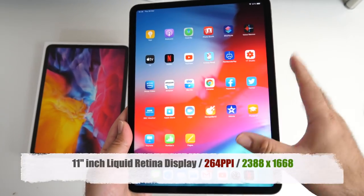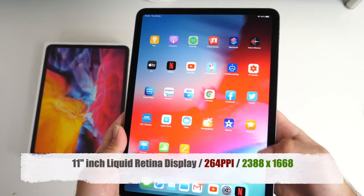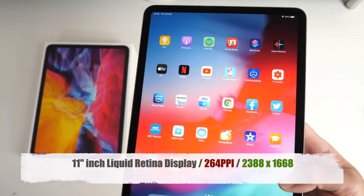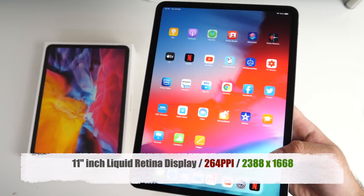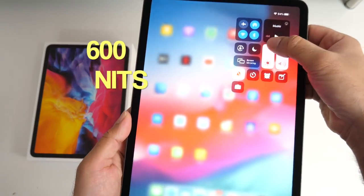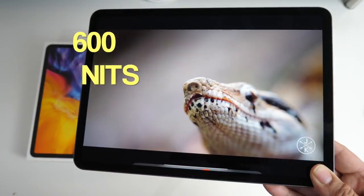We have an 11 inch fully laminated liquid retina display with 264 pixels per inch, along with a screen resolution of 2388 by 1668. The screen is very bright at 600 nits with some great colours and contrast.